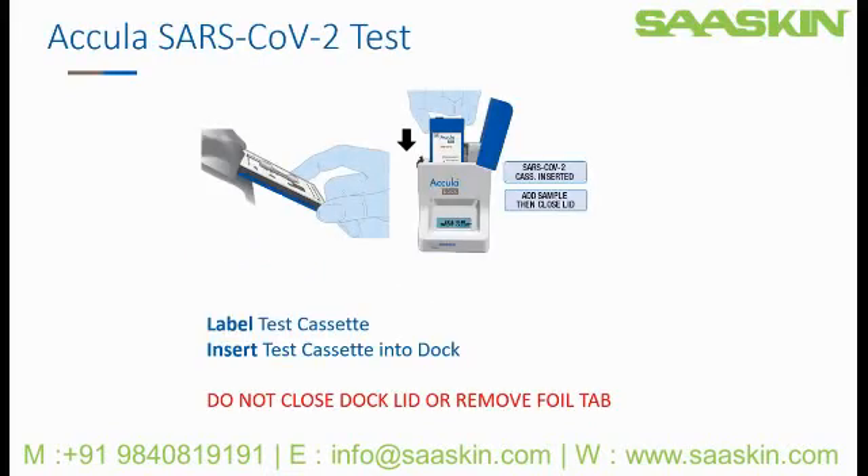Now we'll proceed on learning how to start a test. Remove the test cassette and pipette from the foil pouch. Label with patient name and testing date, and then insert into the dock. The dock will read: SARS-CoV-2 cassette inserted, add sample, then close lid. At this point, do not close the dock lid or remove the foil tab.